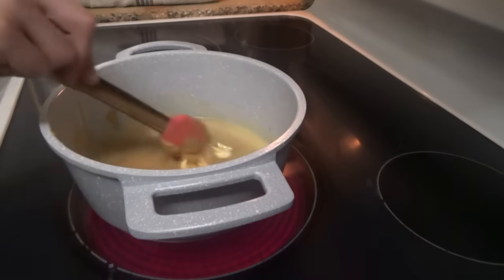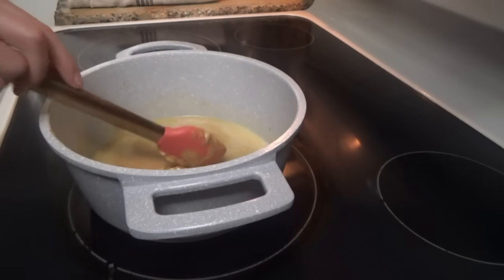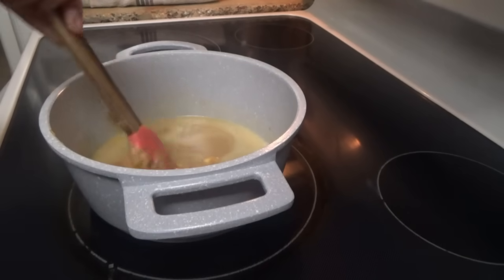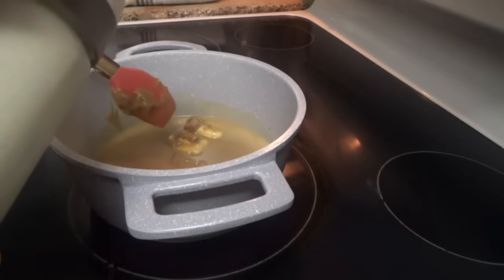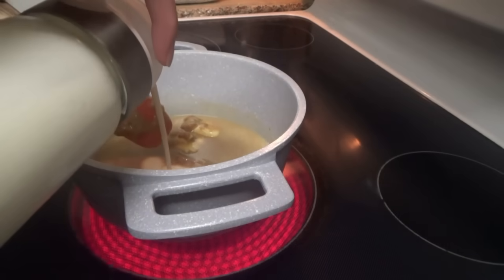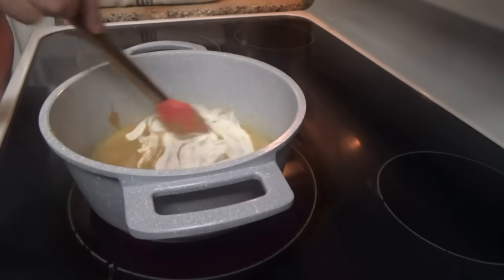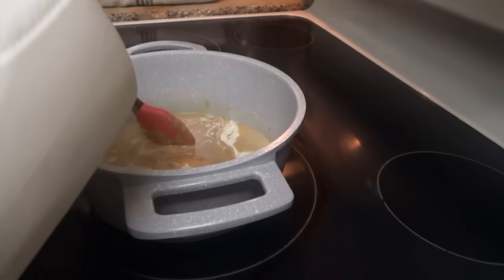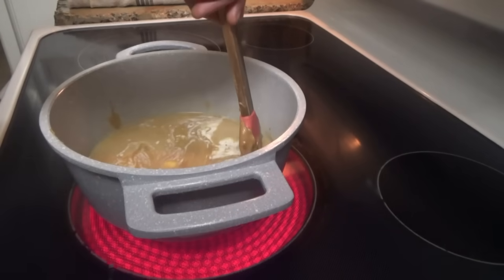For this next part of the frosting, you can use six tablespoons of buttermilk, or you can use three tablespoons of heavy cream and three tablespoons of milk, which is what we're going to do — one, two, three, one, two, three. We'll leave those out just in case we need to add a little bit more.